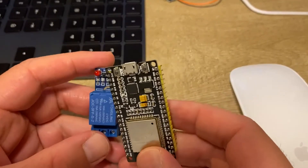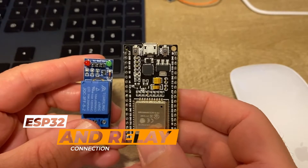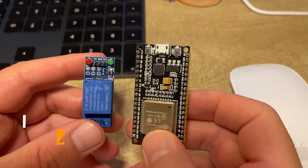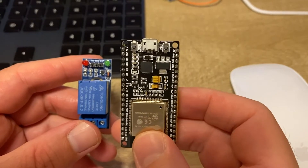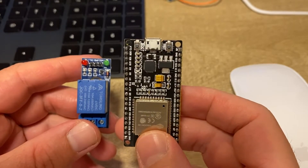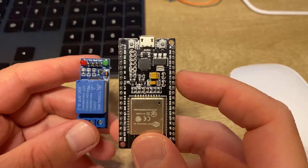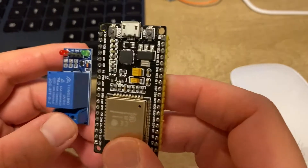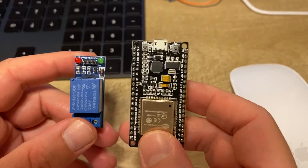Hello everyone. Today I will show you how to connect a 5 volt relay to an ESP32. The problem is that a 5 volt relay needs 5 volts to be driven, but the ESP32 only outputs 3.3 volts from its digital or analog pins. I will show you the proper way to connect this relay to the ESP32.